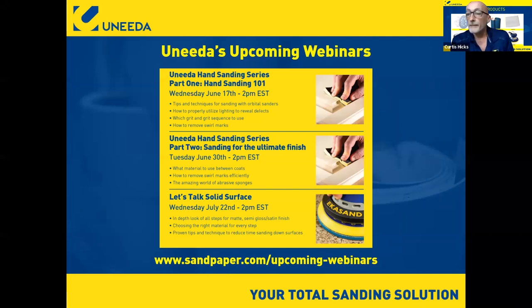Welcome to today's webinar called Maximizing Your Abrasives. This is the third of six webinars we're doing in a series. On the screen now you'll see our upcoming webinars. The hand sanding series will cover two topics: sanding 101 and the ultimate finish, with a final webinar on solid surface, which is a big problem for a lot of people. We really appreciate everybody who has participated.